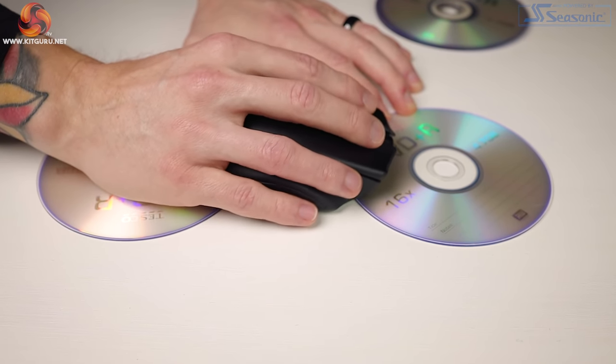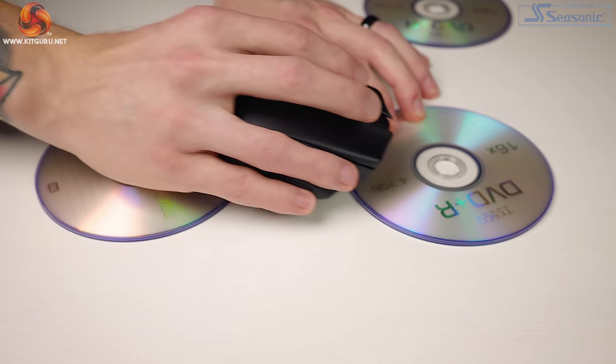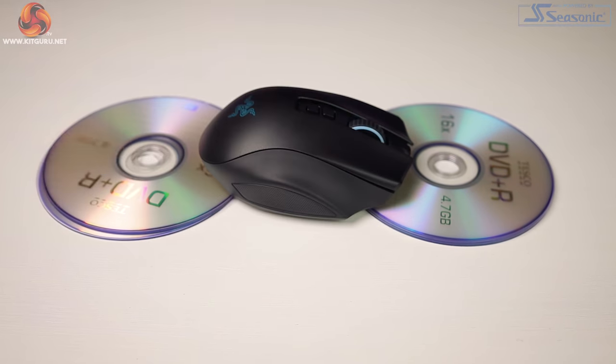Let's test the liftoff distance by stacking multiple discs to see when the sensor stops tracking. Set to 1 mm, the mouse stops tracking at one disc height. Set to 2 mm, it stops at two discs height. Set to 3 mm, it stops at three discs height. This is exactly what I wanted to see — a big thumbs up from me.